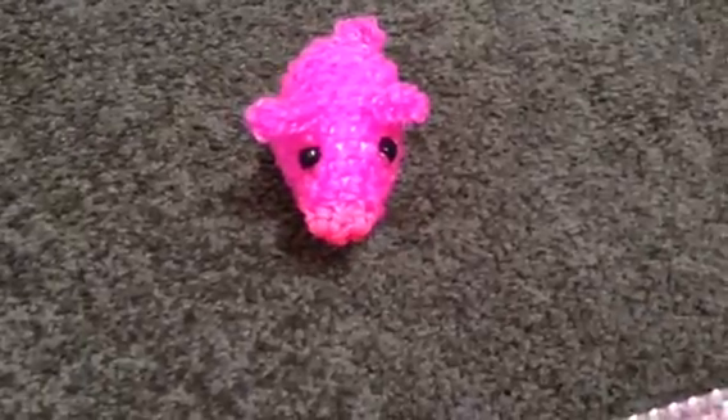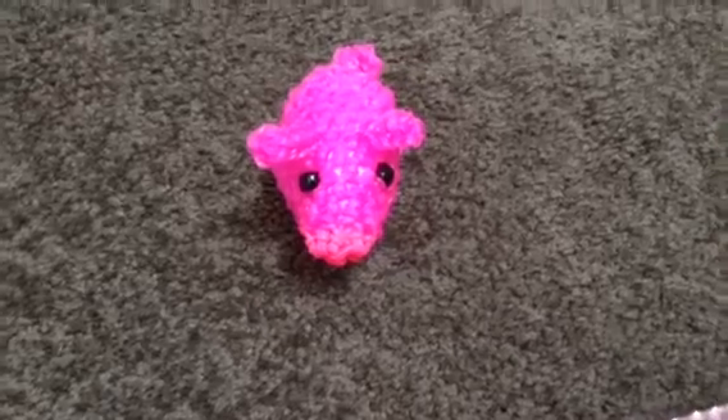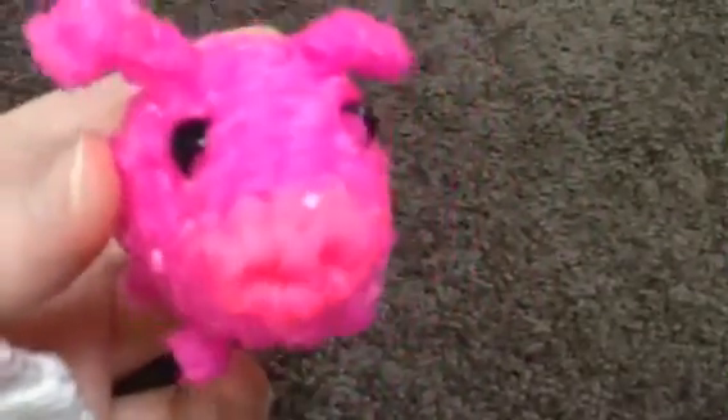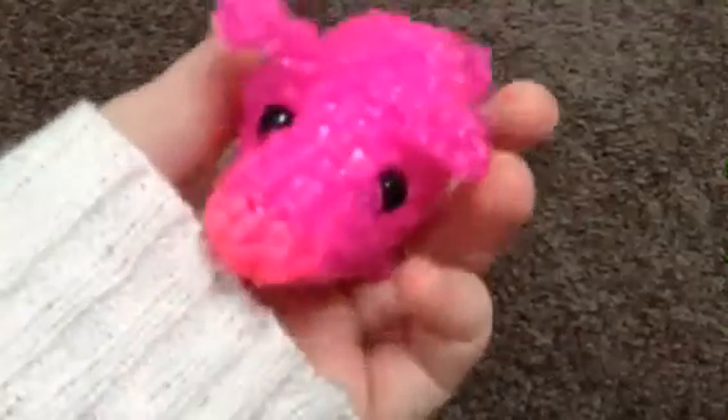Hi, so I made this pig following Dumimishiro and I'll show you. He's so cute. He's hot pink for the snout and jelly pink for the body. He's so cute.